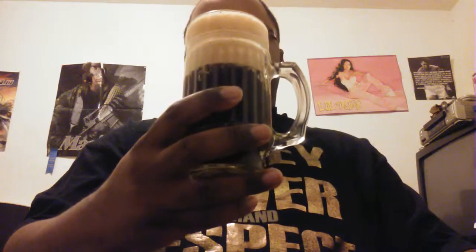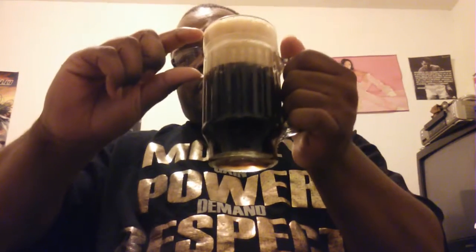So let's get ready to pop it open. First of all, got a really really nice head — it's about two inches, almost. Really really nice.